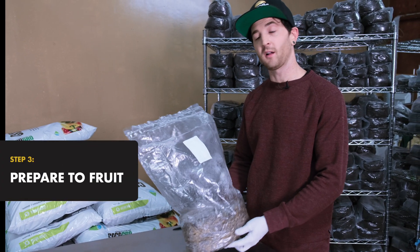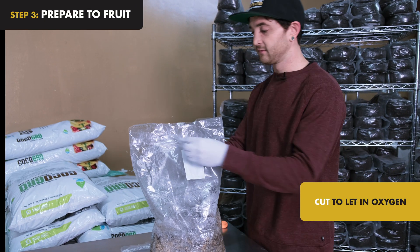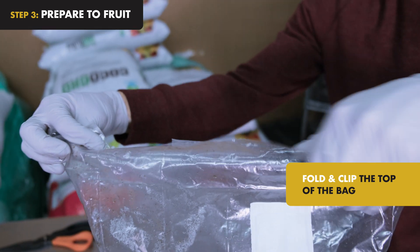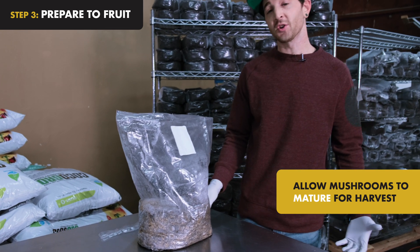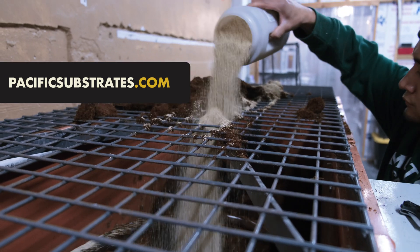Once your substrate is fully colonized, cut off the top of the bag to initiate fruiting conditions and let in oxygen. Then fold and clip the top of the bag back over as needed to maintain fruiting conditions until your mushrooms are mature and ready to harvest.